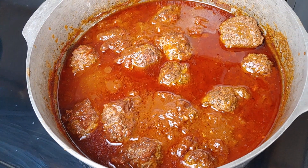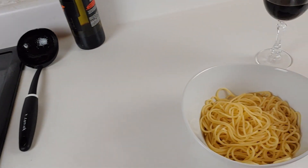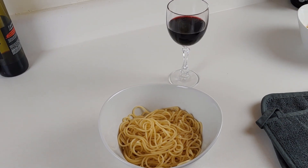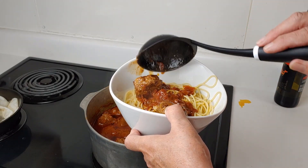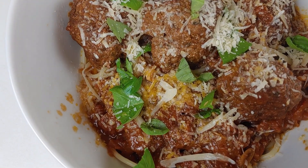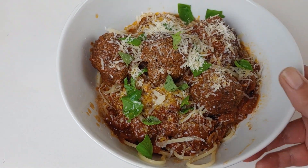It has been two hours and our meatballs and sauce are finished. They look really good. The spaghetti is finished and I've put some in a serving bowl. My glass of red wine is ready, so let's serve it up. I have added fresh basil that I've torn and topped on the sauce, and then some shredded Parmesan cheese.